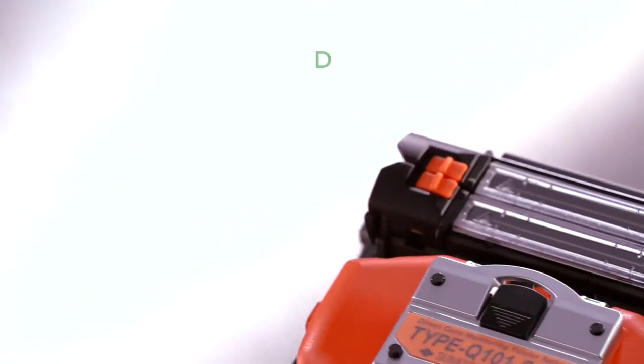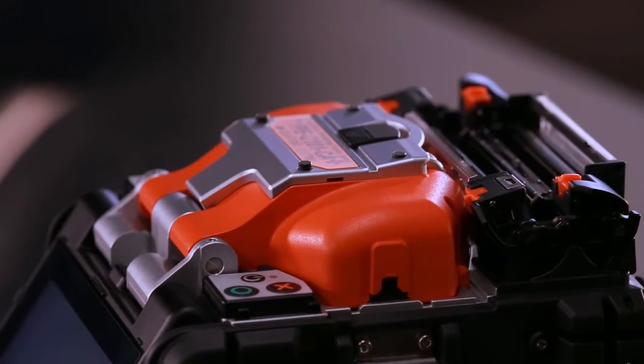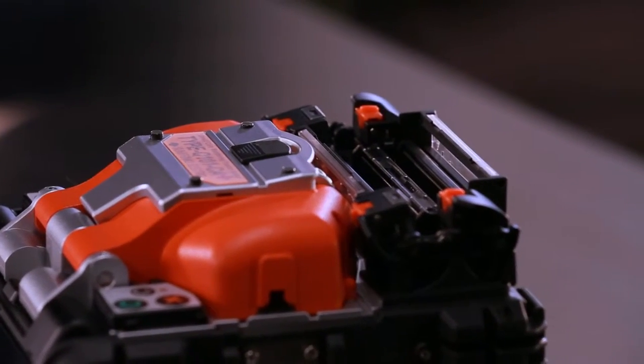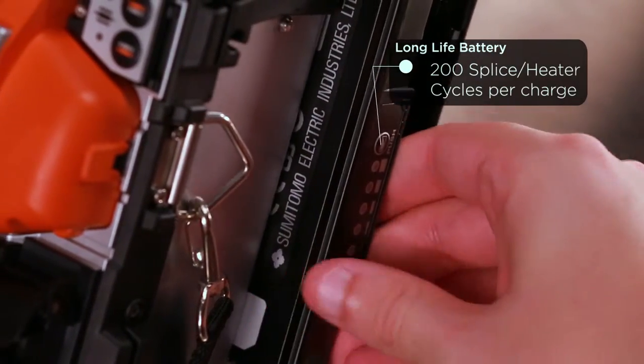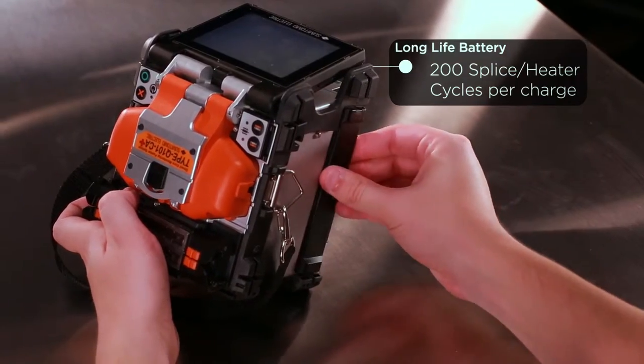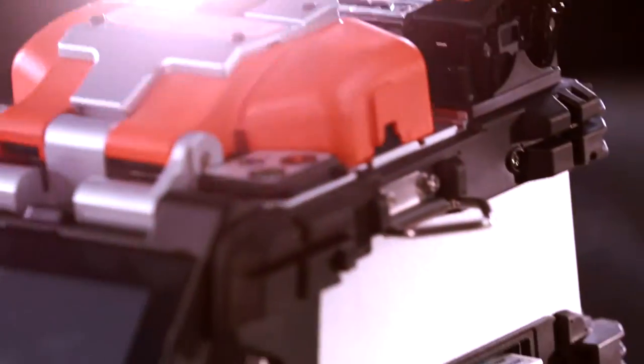The patented dual independent ovens is what sets this fusion splicer apart from the rest and is sure to save installers time and money on any installation. Additional features include a long-life battery capable of holding 200 splice and heater cycles per charge and an SD port for virtually unlimited splice data storage.